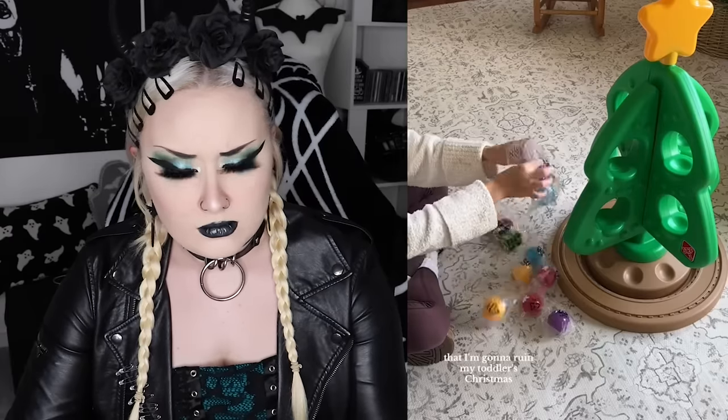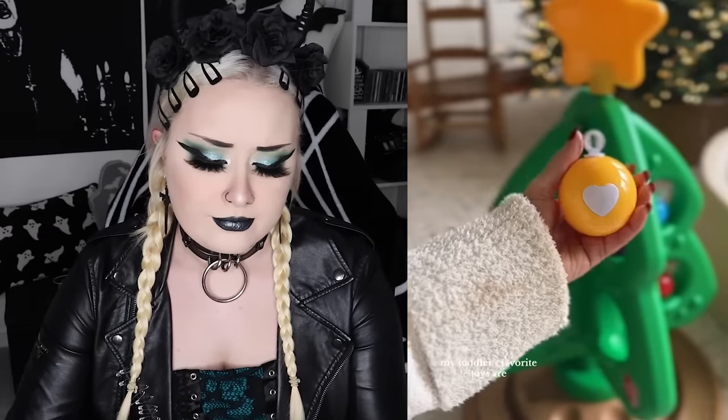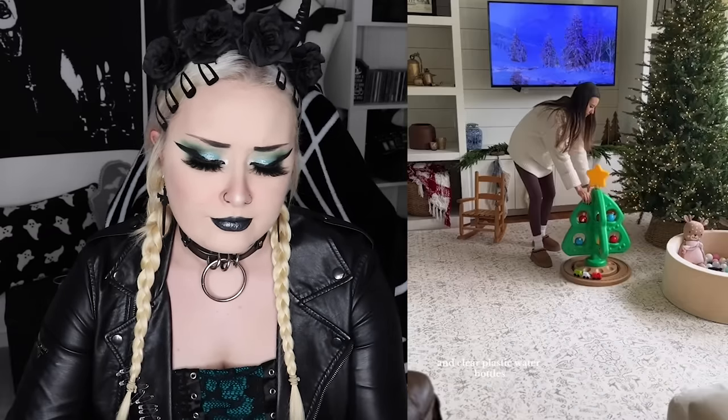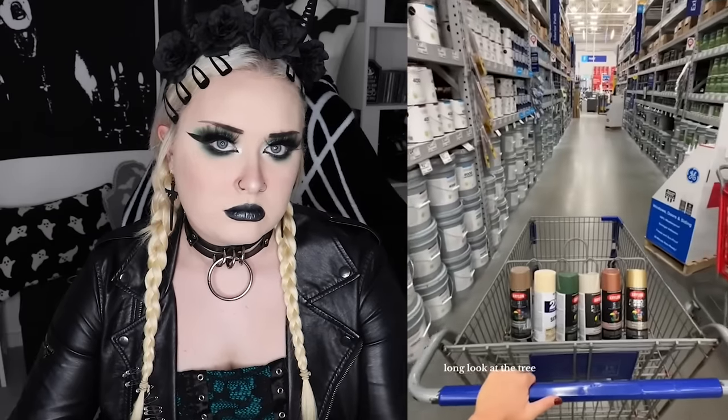So today we are going to be making over this lovely Christmas tree into something really sad. I can already hear you thinking that I'm gonna ruin my toddler's Christmas by painting over these colors. Let's be real — my toddler's favorite toys are brown cardboard boxes and clear plastic water bottles. That would be because every single toy that comes through the front door is spray-painted brown. She thinks her daughter is a neutral girly at heart.